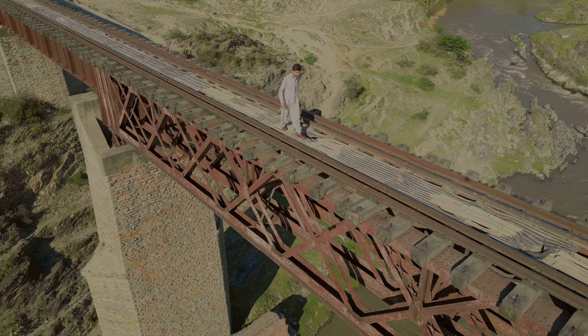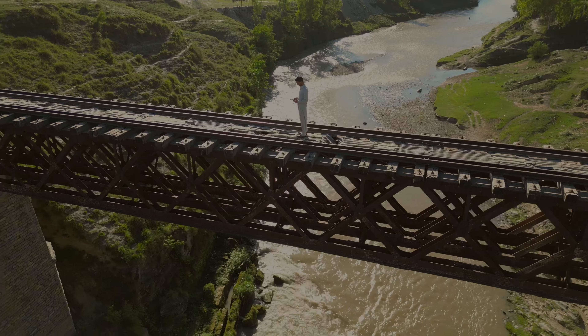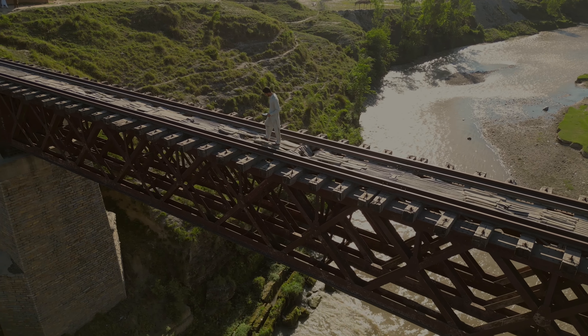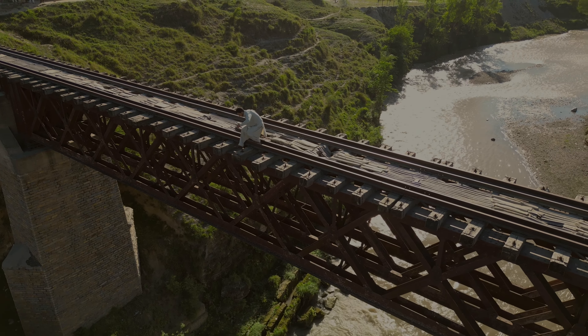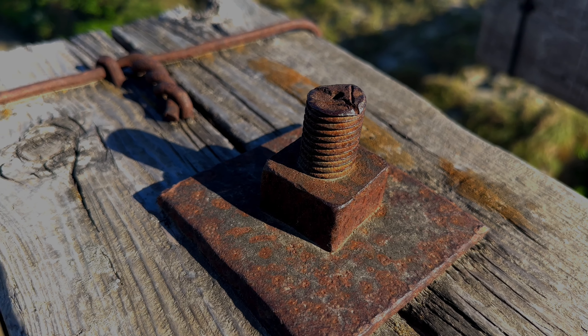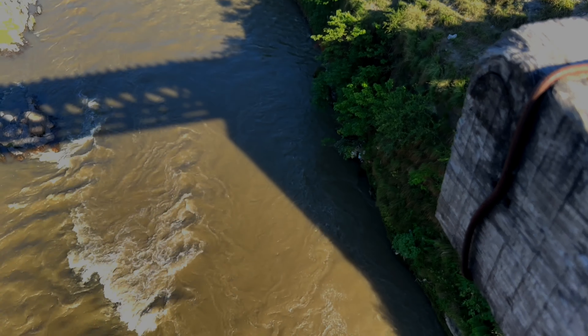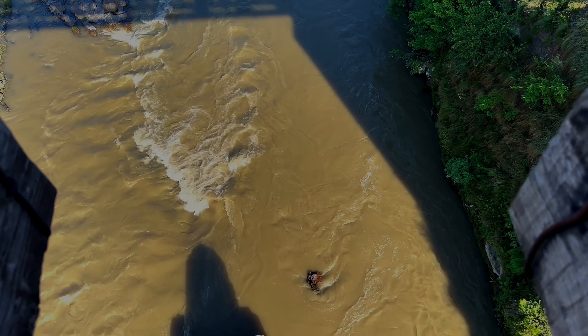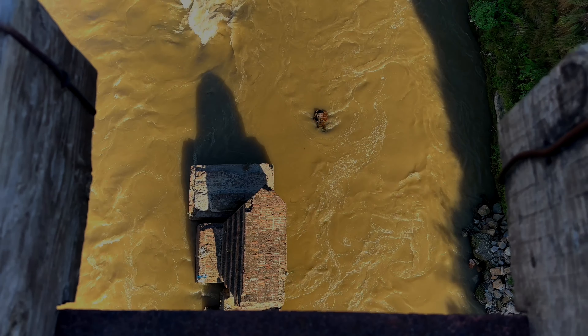Hello everyone, welcome back to another video. In today's video I have come to this village side and I have brought the DJI Mini Pro on the channel. I found this place very beautiful and interesting — we have a railway bridge over here and a water channel down there. I'm going to take the drone up and talk to you guys while recording some videos here. Hopefully you guys enjoy, so let's go.